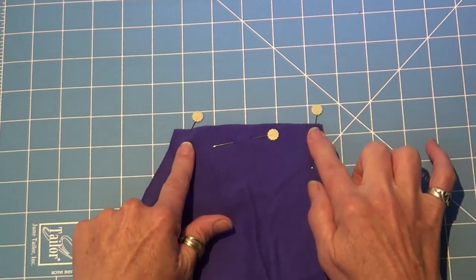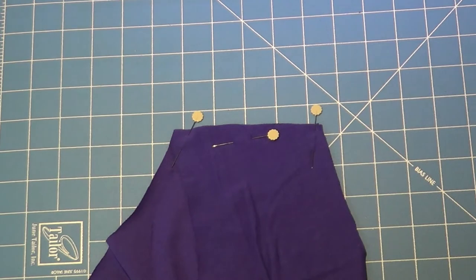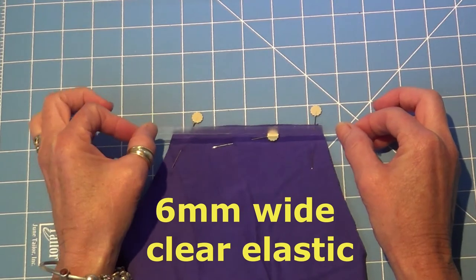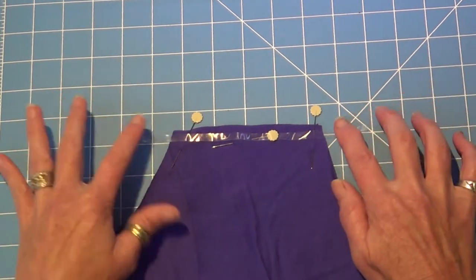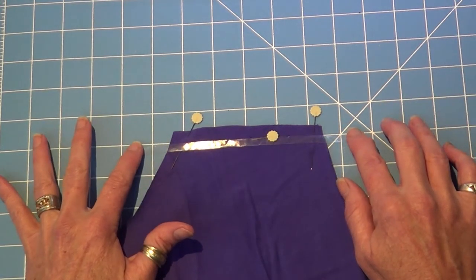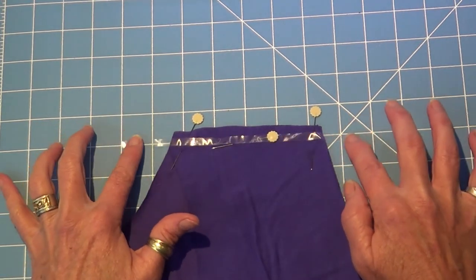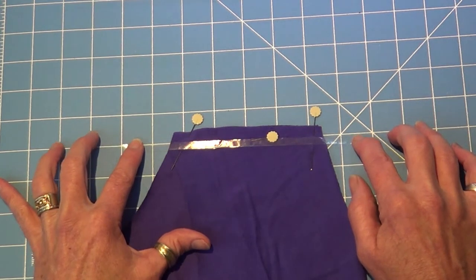All I do is pin my two shoulder seams together, right sides together as we normally would, and I get my clear elastic. I like to use the one that's six millimeters wide, and I have pre-cut this one. The trick when you use your clear elastic is to have it about an inch longer than what you're actually going to sew, because it just makes it easier. Sometimes when we start sewing from the end it'll just buckle up, so I like to start with it about an inch longer.